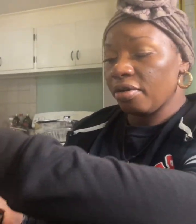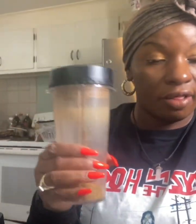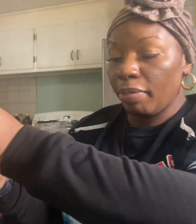We're going to use fenugreek seed as well. What I've already done here is put fenugreek seed and clove together and I'm blending it up into a nice fine powder.